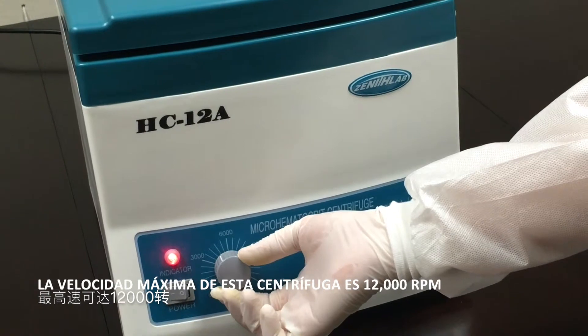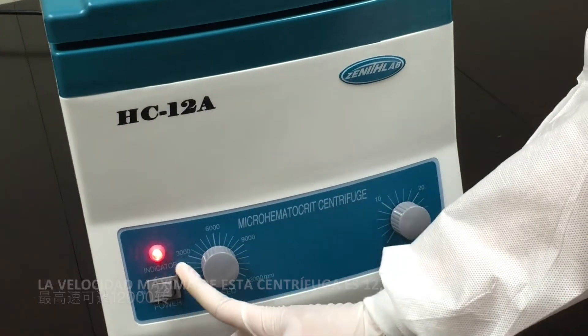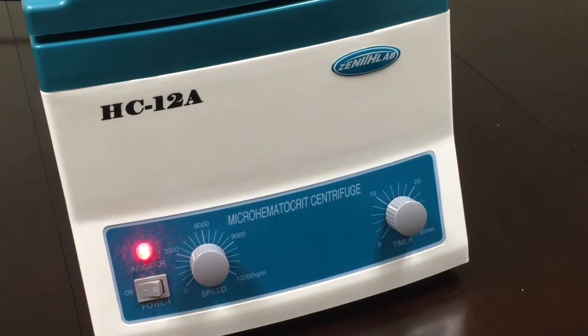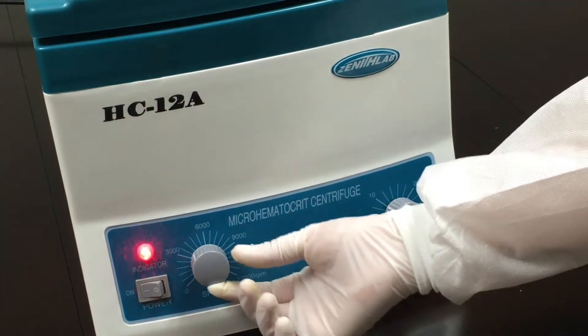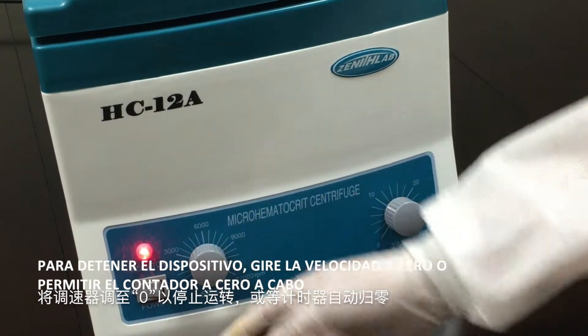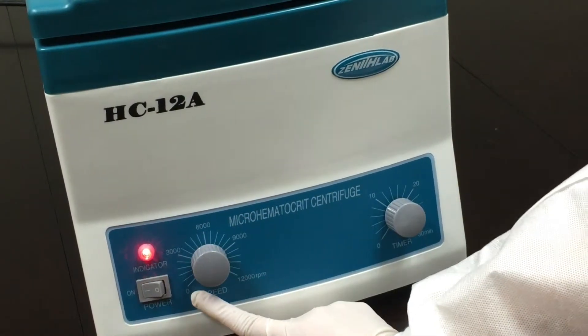The maximum speed for this device is 12,000 RPM. To stop the device, turn the speed to zero or allow the timer to zero out.